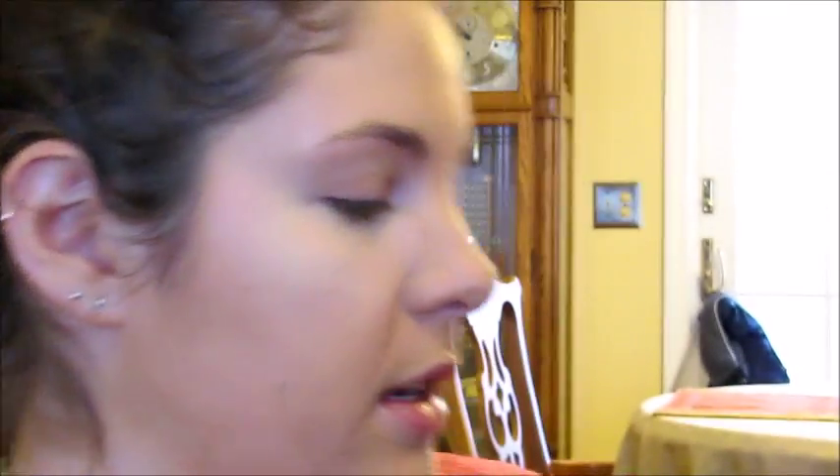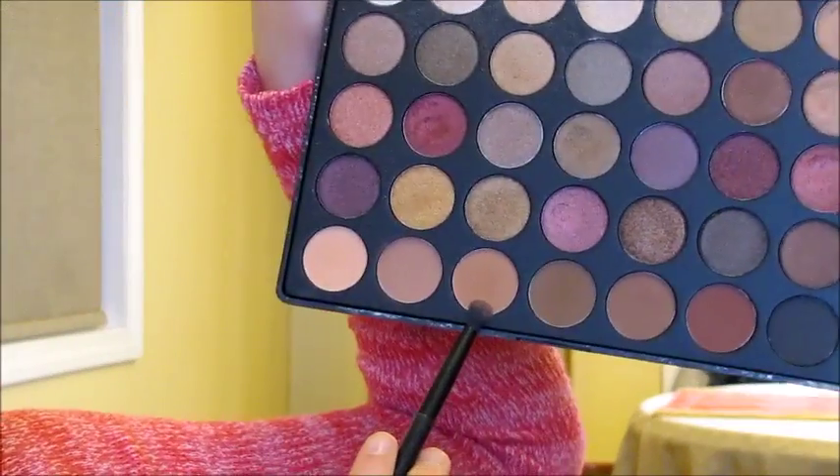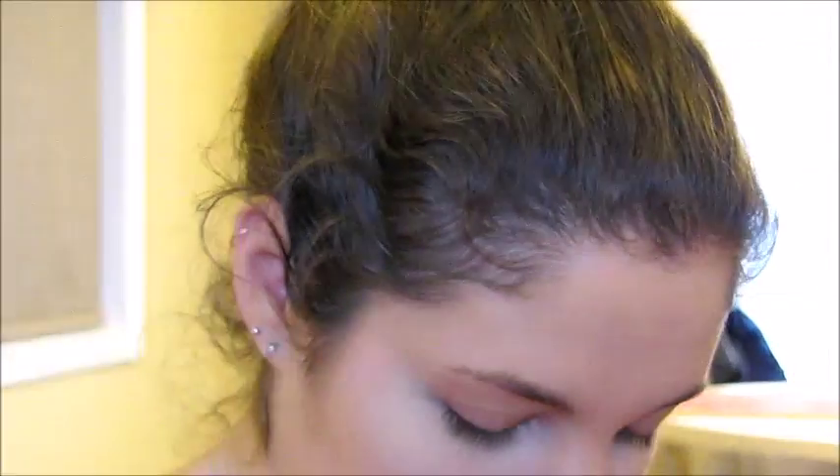I decided to skip the eyeshadow primer today — it's just kind of snowy outside and I don't really need it today. For my entire eye look I'm going to be using my Morphe palette. This is the 35F and it's mostly shimmers with just a couple mattes at the bottom, so I'm just going to be doing a really simple look. First thing I'm going to do is take my Japonesque brush — it doesn't really have a name but it's just the perfect crease blending brush.